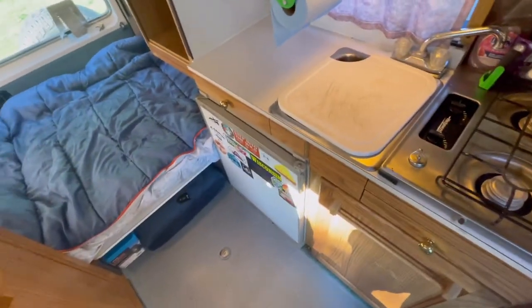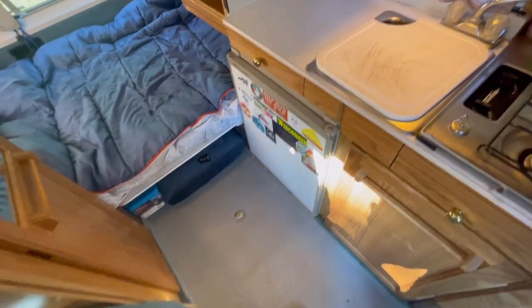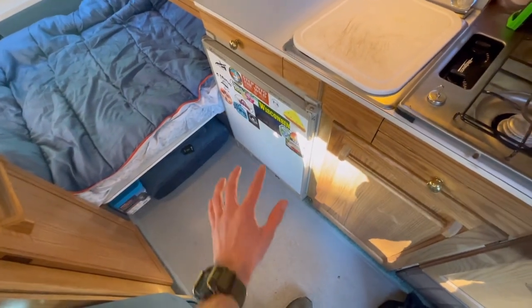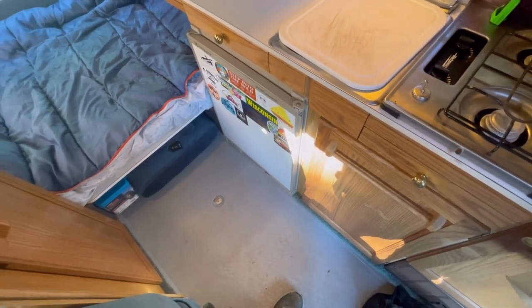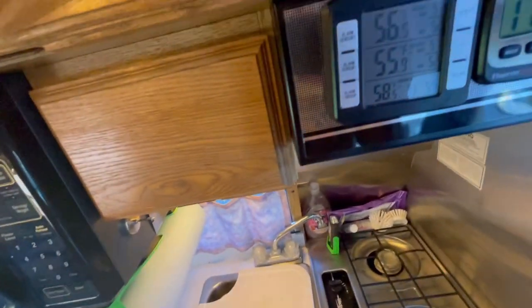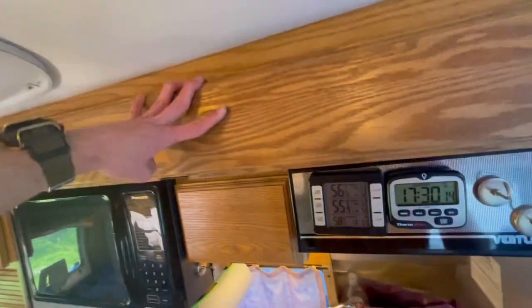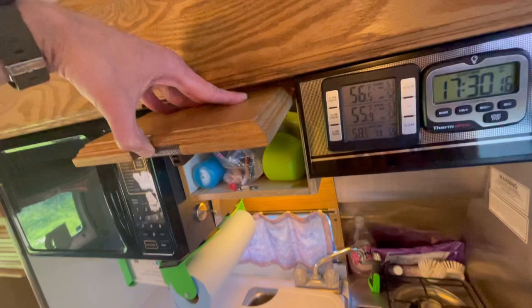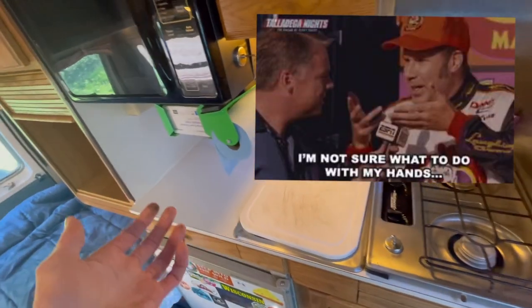I really want to upgrade and get a second fridge because the temperatures in these aren't too consistent. I want to keep the original but also add a Dometic-style 12-volt fridge once I get my solar setup and battery setup figured out. Here's the upper storage — nothing up there right now. I kind of reserve a lot of this space to have it ready to go whenever we have a camping trip.